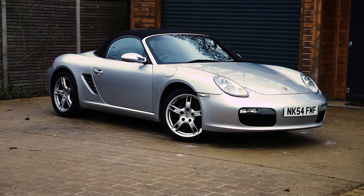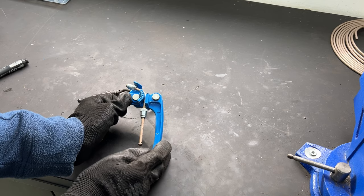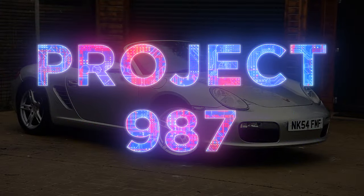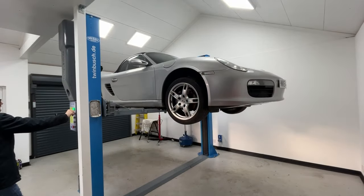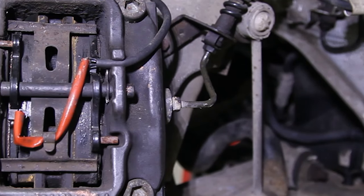This time on Road and Race, I fixed the rusty brake lines on my Boxster by learning how to make them myself. In the last episode I gave my Boxster a thorough inspection and identified problems with weeping coolant lines, an oil leak from the engine and rusty brake lines — and it's these rusty lines I want to address in this video.